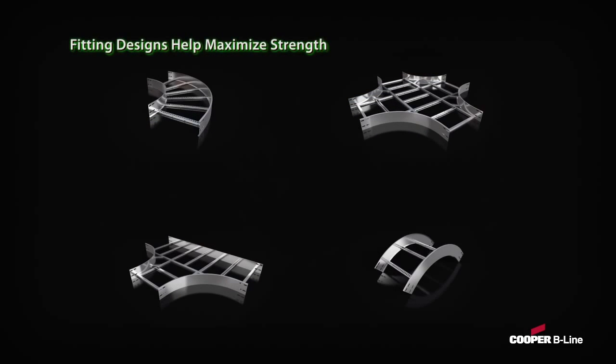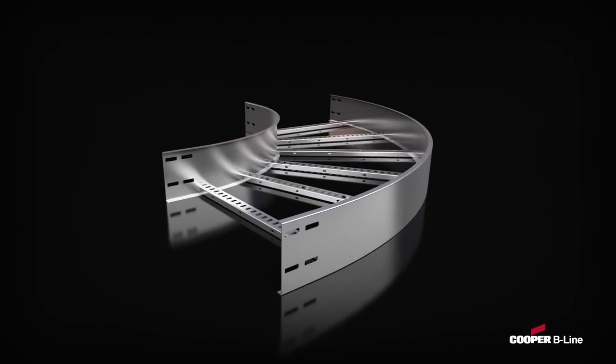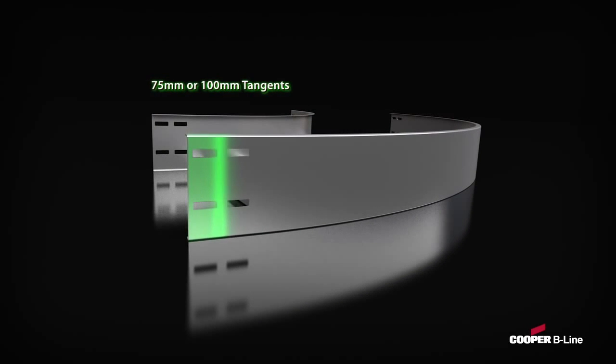The fifth attribute is the fitting designs for the Cooper B-Line Cable Ladder, featuring industry-leading 75 to 100 millimeter tangents that are specially engineered to help maximize the strength and carrying capacity of the complete system.